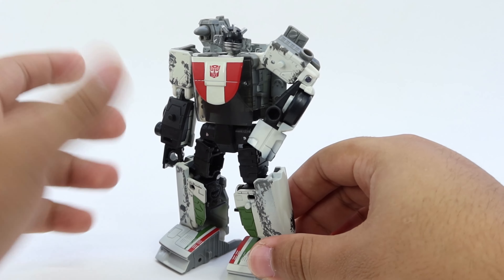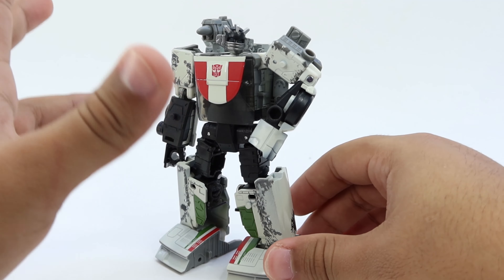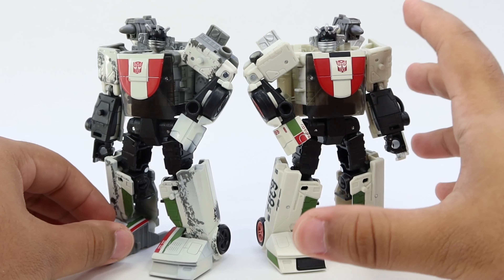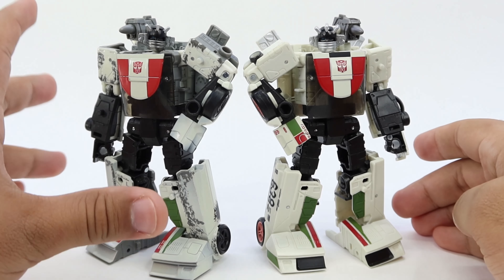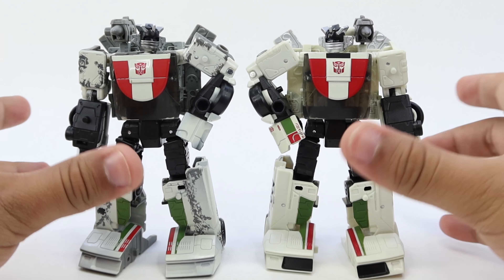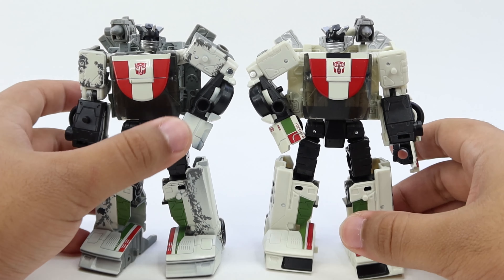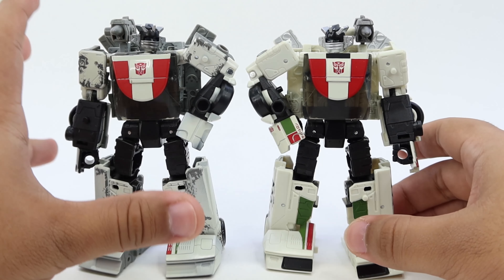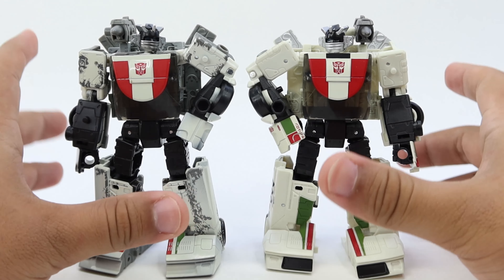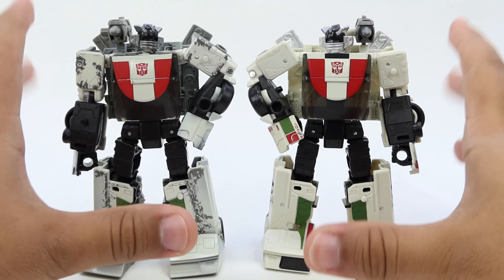It really looks like he's about to kick your ass, especially if you put it next to the original. As you can see, this one just looks so nice, but the Netflix version just looks like he means business. The big differences are the battle damage, and on the hand he also has some minor detail differences in the paint job, but pretty much this is the exact same figure with no major differences whatsoever.